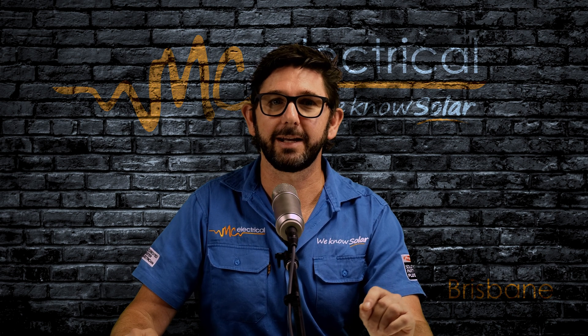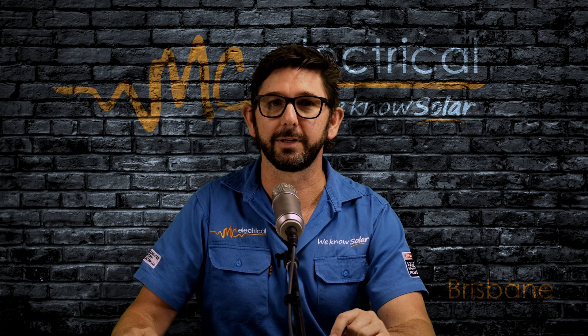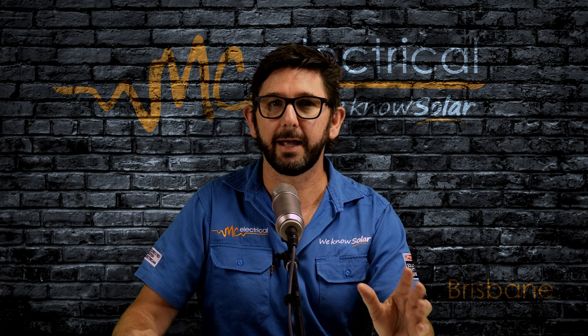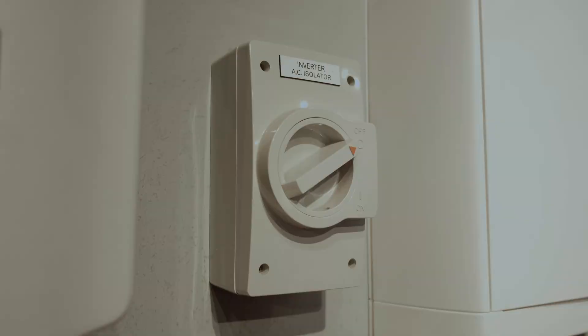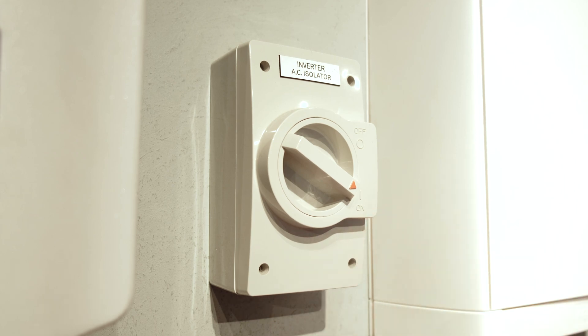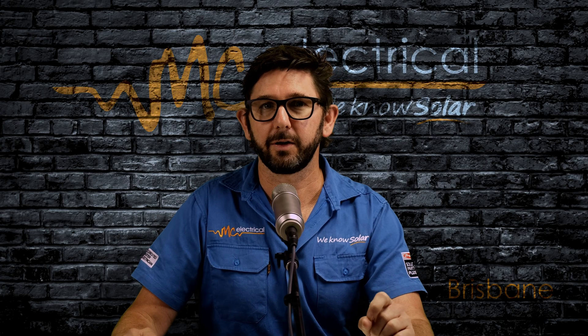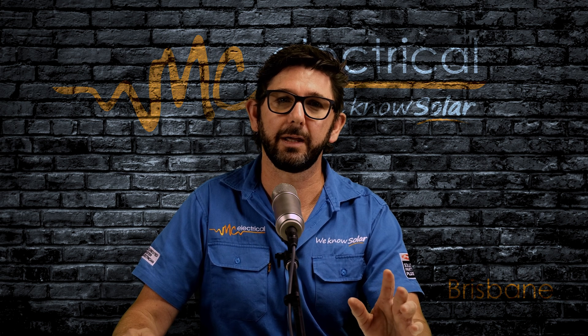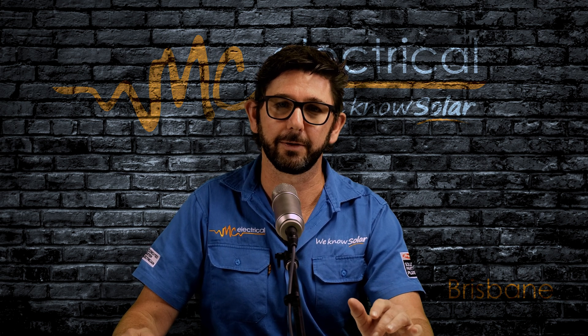Next, we want to connect your inverter to your switchboard. So if your inverter is not so close to your switchboard, you may have an AC isolator mounted next to your inverter. Just make sure this is turned to the on position. Now go over to your switchboard, and if you have a couple of switchboards, it'll probably be the switchboard that is closest to your inverter.